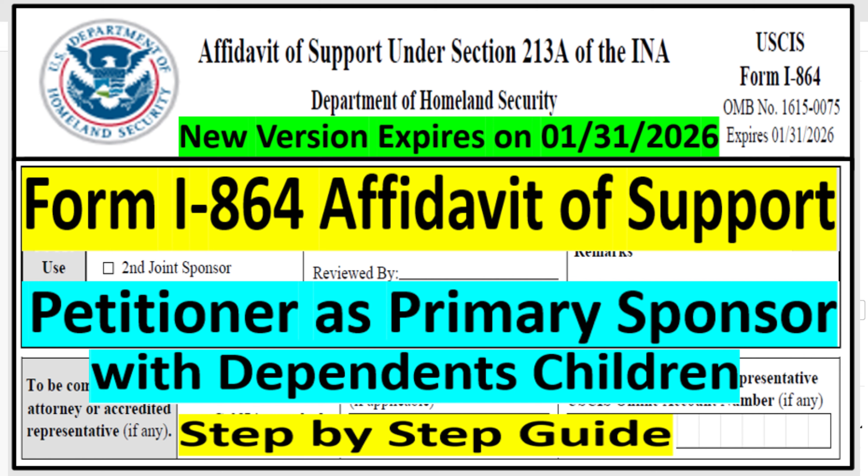First of all, I am not an attorney. I'm here to help you based on the instructions that come with this form and also based on the experience I have with this form. I filed this form for my spouse two years ago. So if you're ready, let's get started.